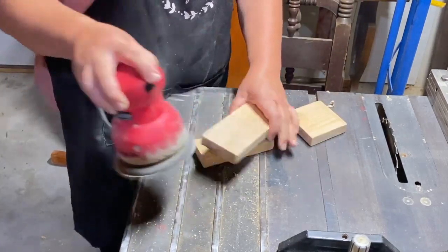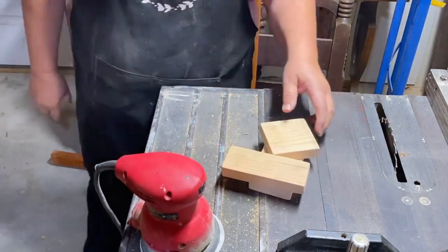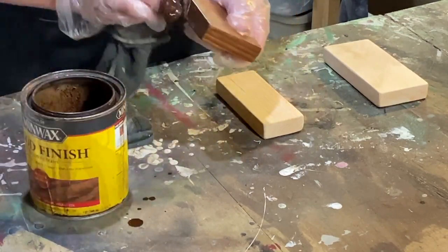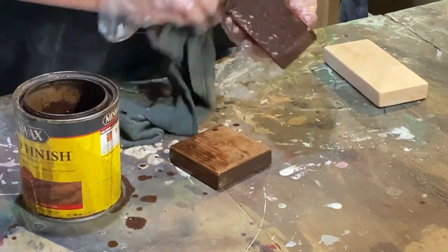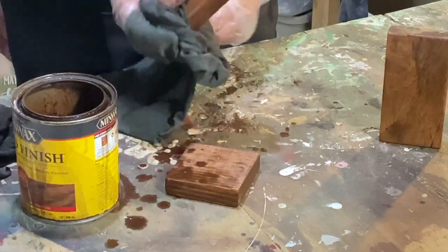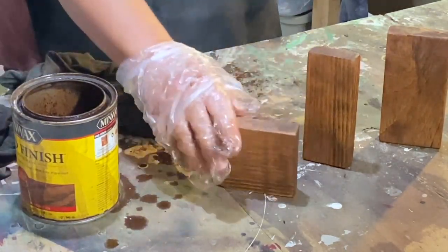I'm using Minwax Special Walnut on my raw pieces. I like to stain the raw pieces especially if I'm going to distress them, because on this one I'm going to spray paint black and then distress it — that way it all has about the same color underneath, so when I distress it, the dark browns, light browns, and black all come through together.